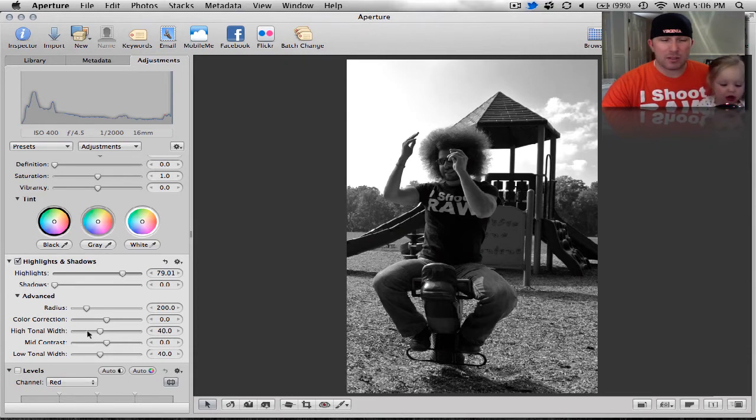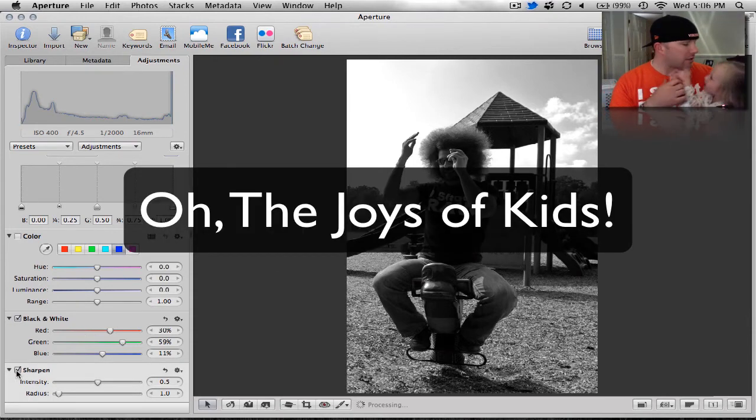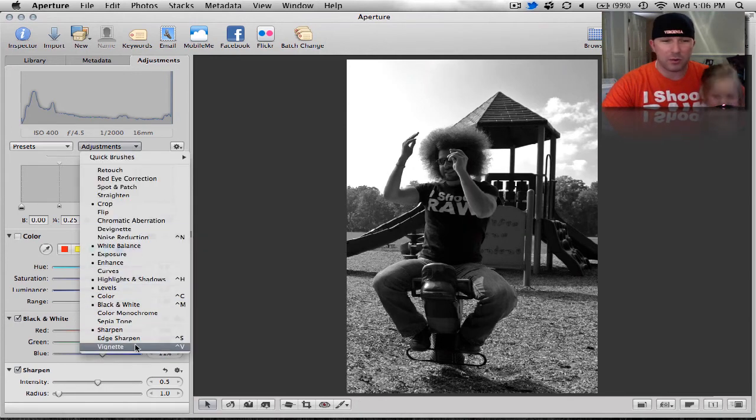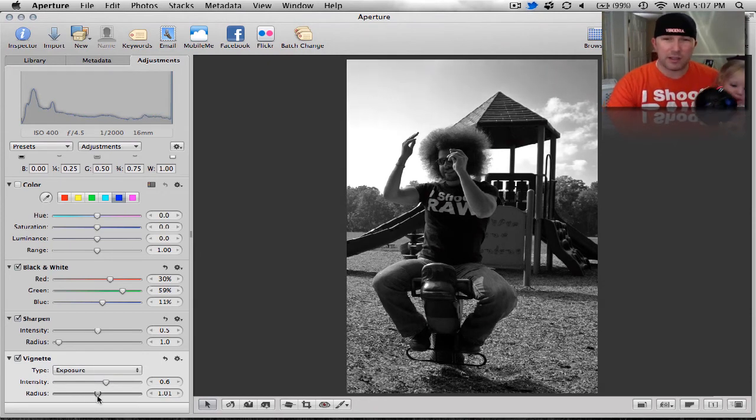I like where the highlights are set. Let's sharpen this up just a little. We're also going to add a vignette — I'm going to do the exposure vignette, not the gamma vignette. Increase the radius just a little. That's pretty nice right there, about where I had my last edit.